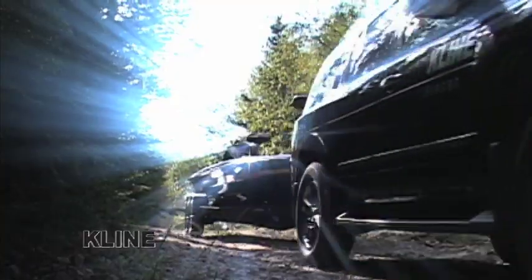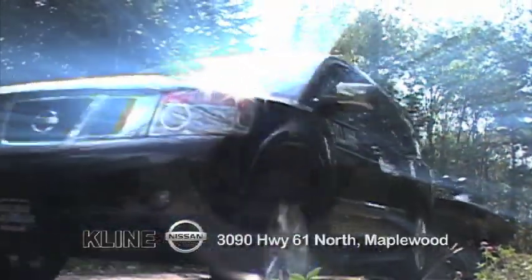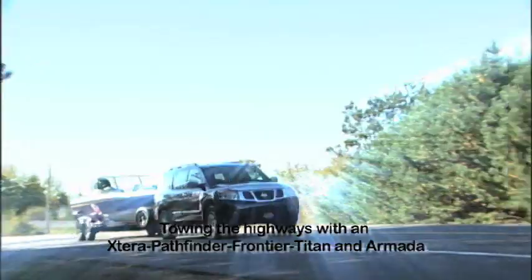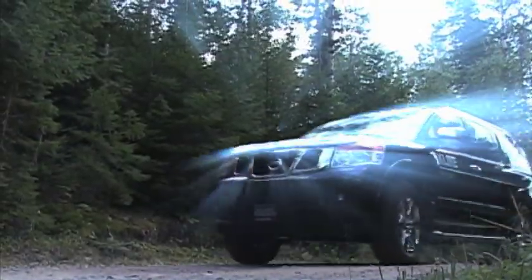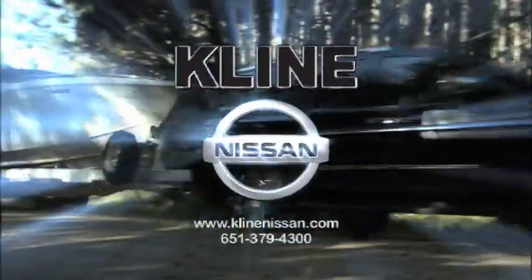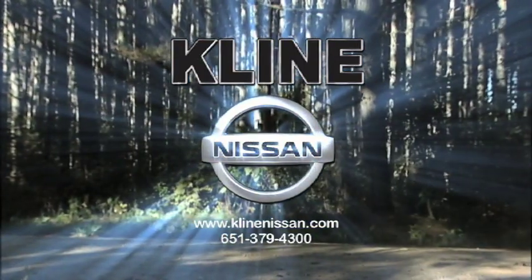Bob Mesacomer here for Klein Nissan. Whether you're headed to the backcountry in search of your favorite fishing hole or cruising down the back roads taking in the scenery, you can always depend on your Klein Nissan. Elegance and dependability don't stop because the blacktop does. Take your pride and joy to the water in a Klein Nissan. Give them a call at 651-379-4300 or visit them at KleinNissan.com.